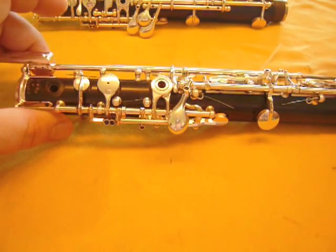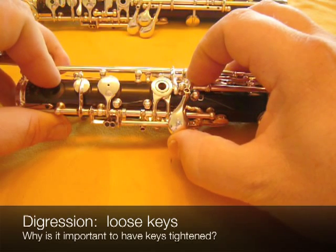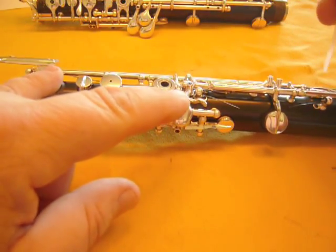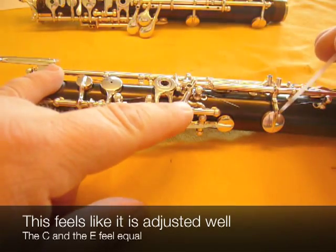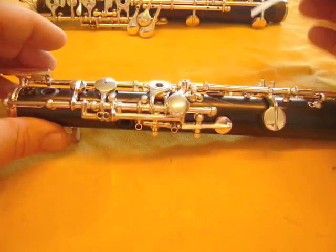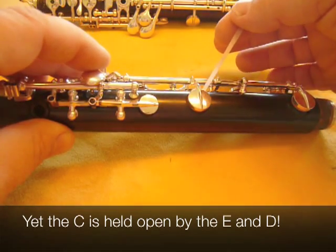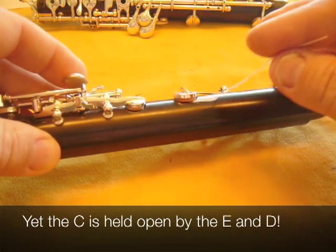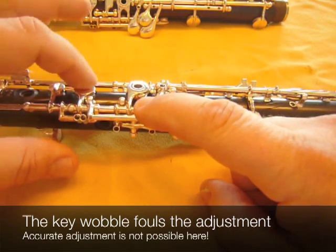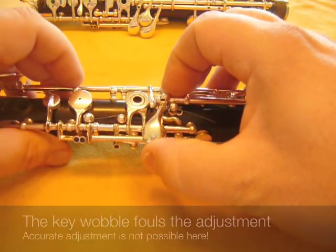Before we go on, I want to talk about loose keys a little bit and the importance of having the keys tightened. If you look, you can notice this key is wobbling at the top. I've adjusted it in the exact same way we just did, from the C to the E, and it feels the same from both pads. But if I hold these two keys down and lightly touch the C down, you can see the feeler gauge is loose. The looseness in this key has followed the adjustment because this is wobbling around and not staying in the same place twice. If you want an accurate adjustment, the keys have to be solid.